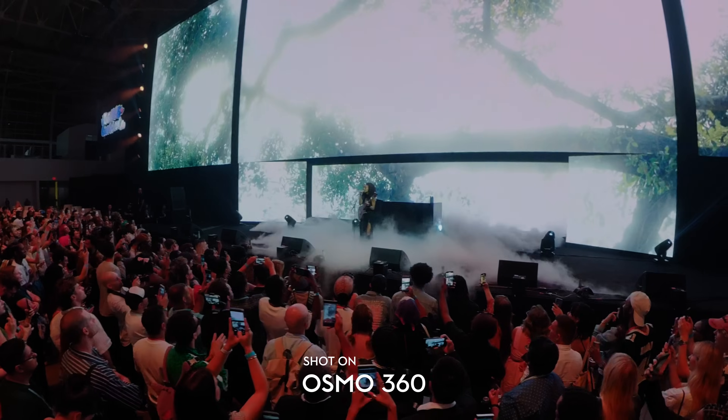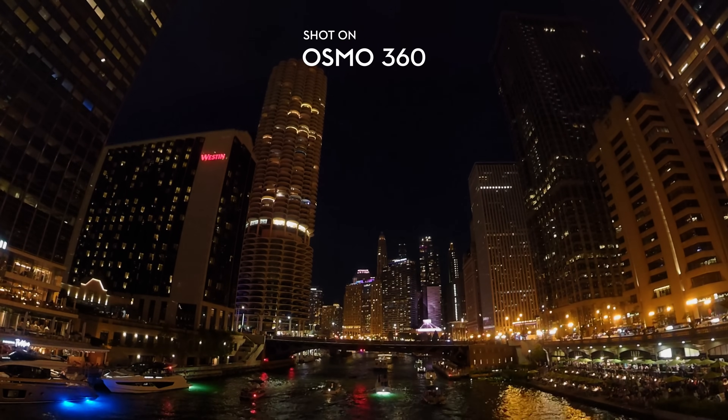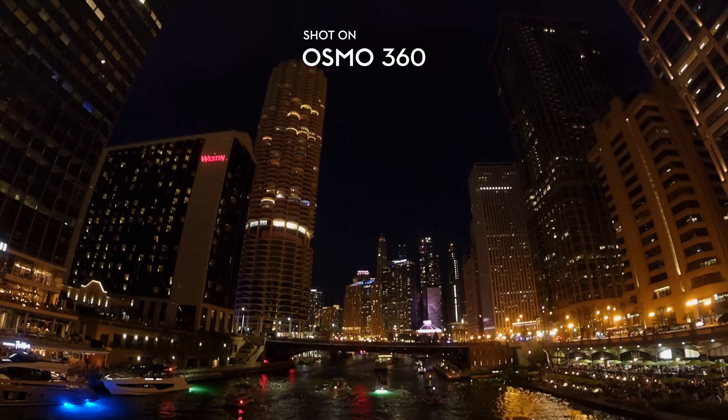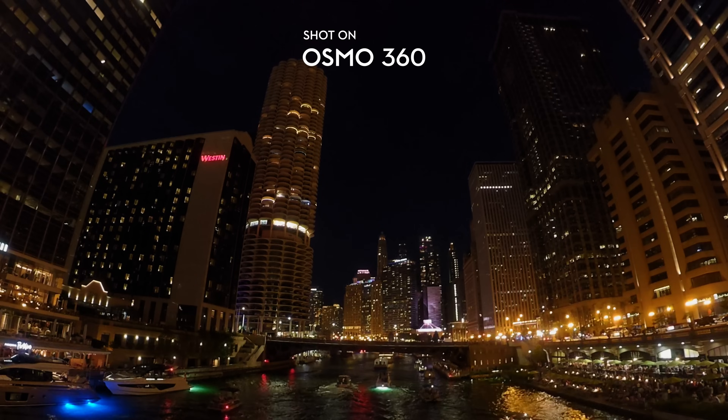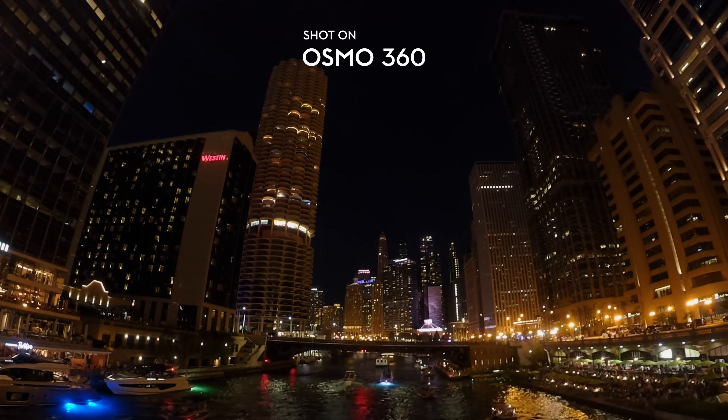Initially when 360 cameras first came out, you could only use them in perfect lighting conditions. This is the first one I can really use in low light comfortably without using the super night mode. It obviously does have a super night mode, so if you end up somewhere super dark and want some AI assistance, DJI has definitely provided that to help improve image quality — but personally I never had to use it. The image coming out even in dark conditions was absolutely fantastic. That one-inch 360-degree imaging sensor is a massive upgrade on the DJI Osmo 360.